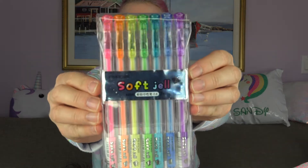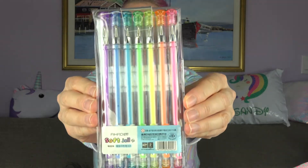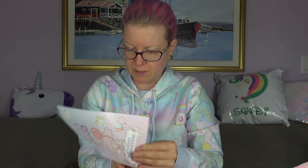Alright, what is this? Ooh, soft gel pens, I'm assuming. Yeah, pens. Let's see what it says — soft gel rainbow gel pen set. With all the colors of the rainbow at your fingertips, journal in the color of your mood, add doodles, or write birthday cards to friends. Cool, I always need pens. I love the colors — oh my goodness, so cute.